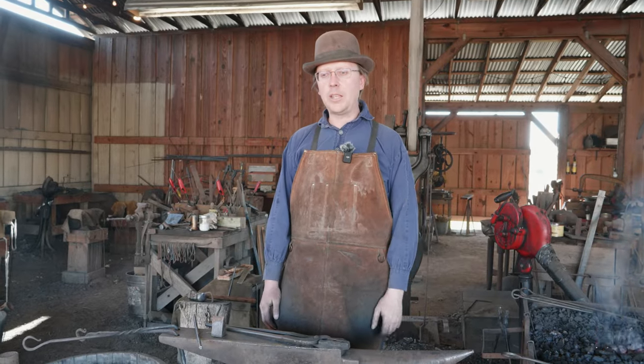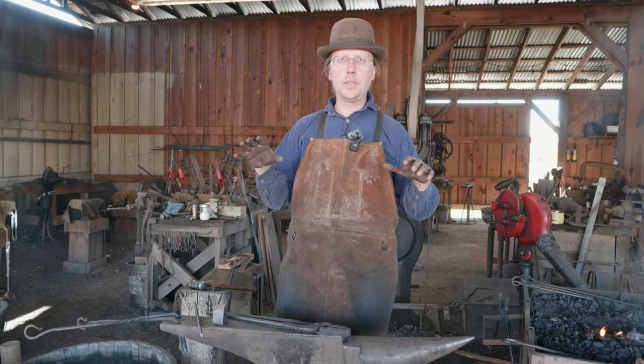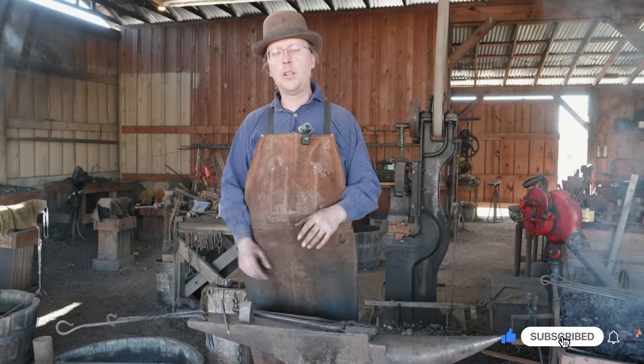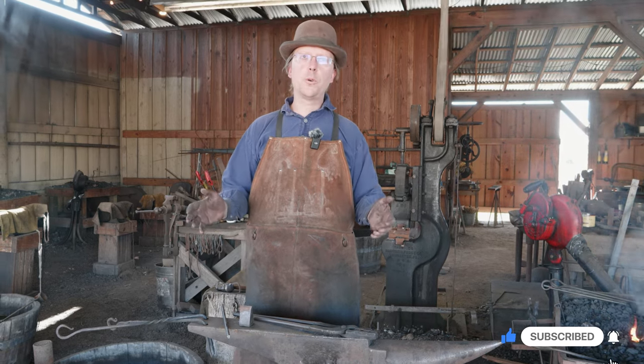Welcome back to Waters Ironworks. We are continuing our journey through the Abana course, a little bit out of order here. We're going to jump to 1.17, which is the section on forge welding.